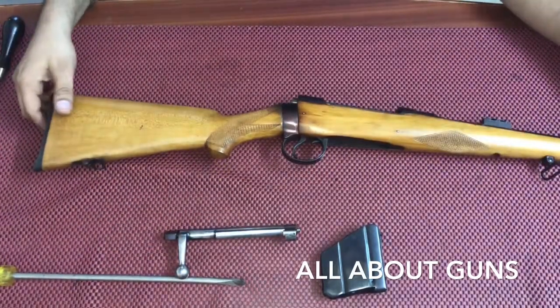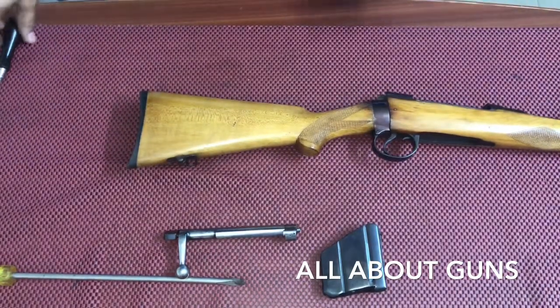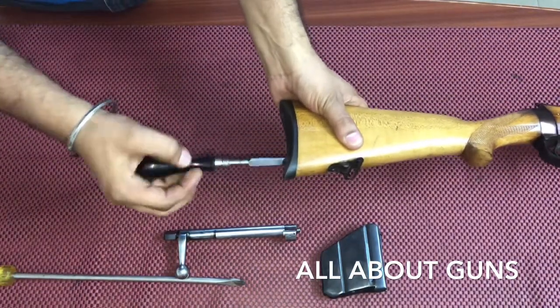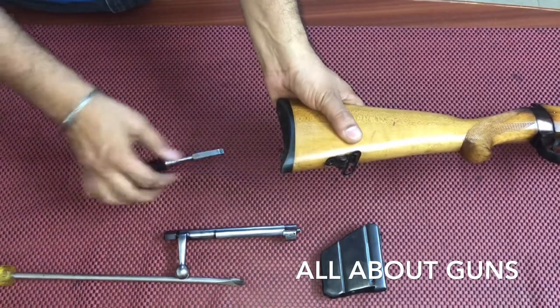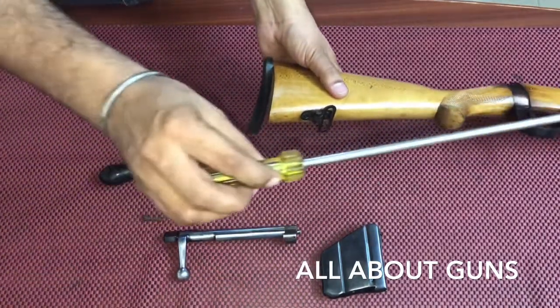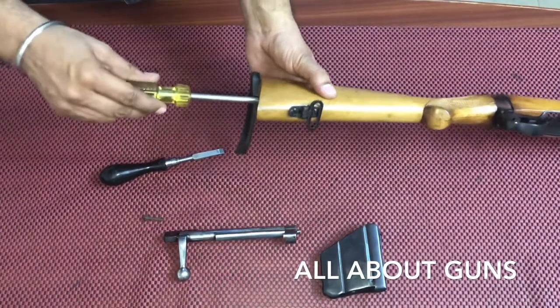The bolt has been removed. The next step is to unscrew the recoil pad. There are two screws — you just need to unscrew one, and then take a long screwdriver and unscrew the main bolt.